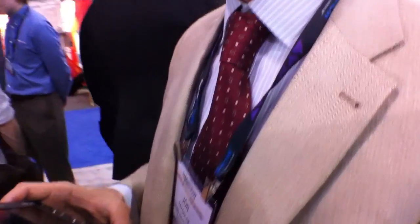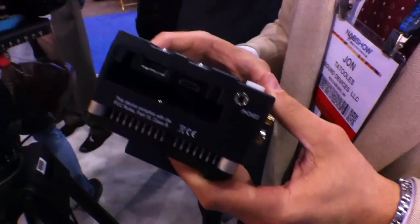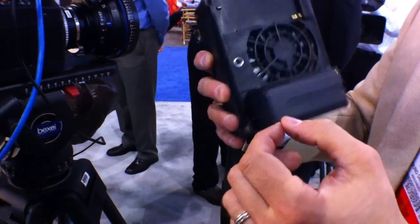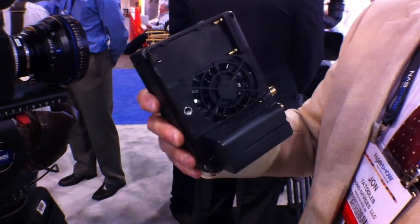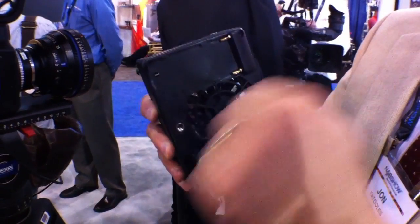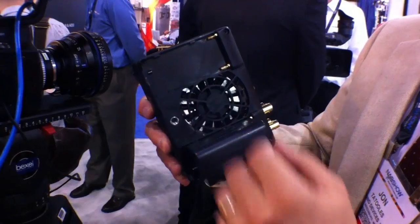I can see a fan unit on the back of it. Is it fairly loud? Well, Sound Devices is an audio company — we're very conscious of that. It's an extremely quiet, very low impedance fan, just enough to wick a little bit of heat off the heat sink. It's a fully sealed device, and if the fan fails, it's a very simple fix — you can quickly swap out the fan. There's no access to the internals of the unit with the fan; it's just to the heat sink itself.